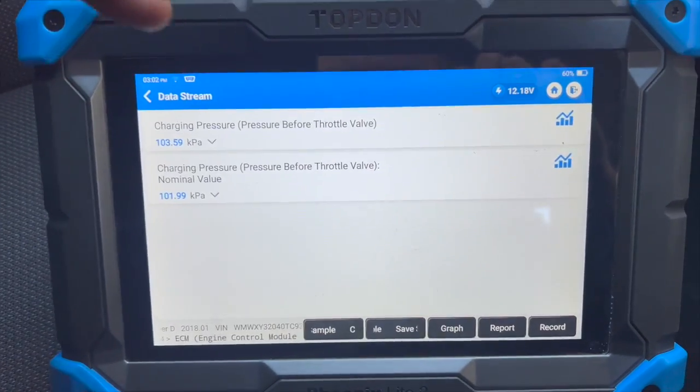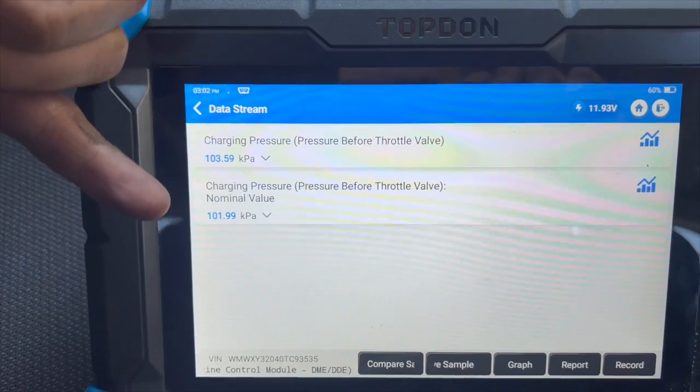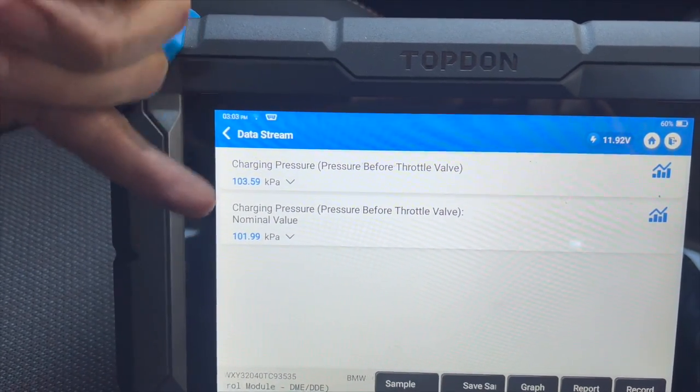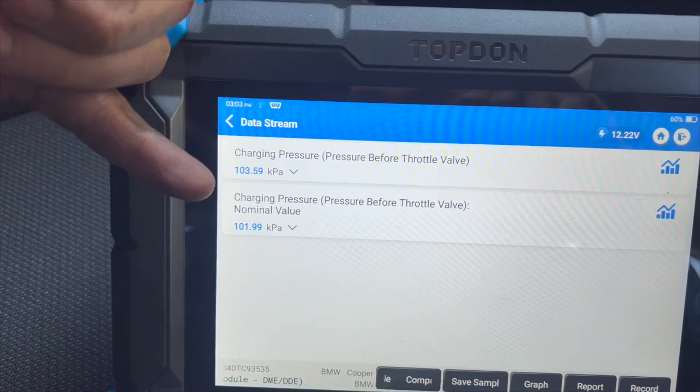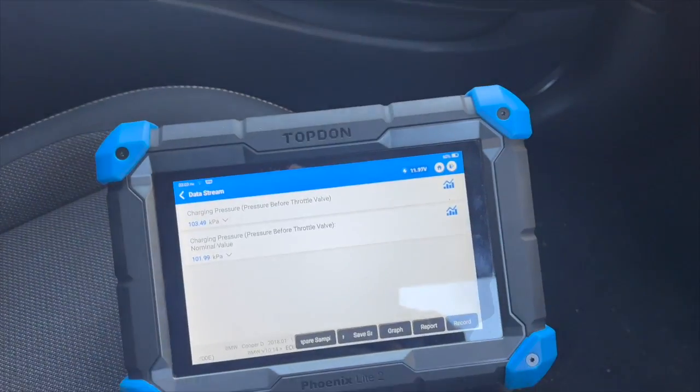Now just quickly before giving it a run — with just ignition on — I wanted to show you the boost pressure. You can see normal atmospheric pressure now at 100 kPa. They're a lot closer now — before it was reading about 30 compared to the 100. So if we just strike it up as well.